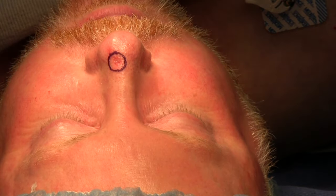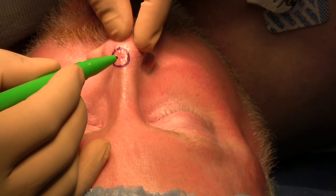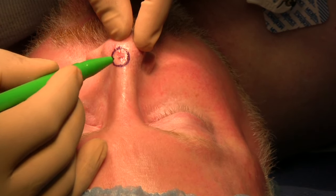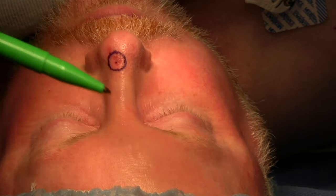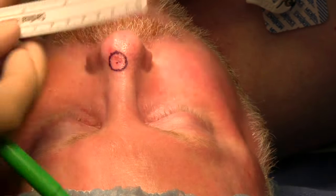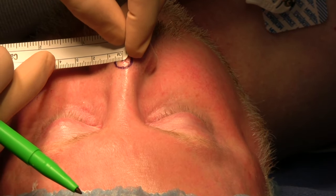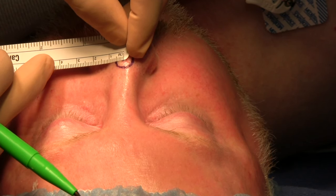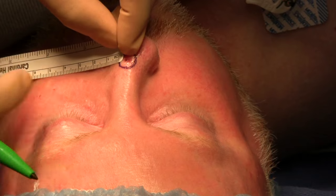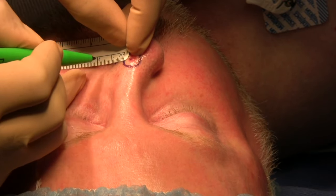At this point, assuming that the margins are confirmed, we will define our pivotal point first, which is equal to the radius of this defect. Our radius is about 5.5 millimeters. We extend it laterally to define our pivotal point.